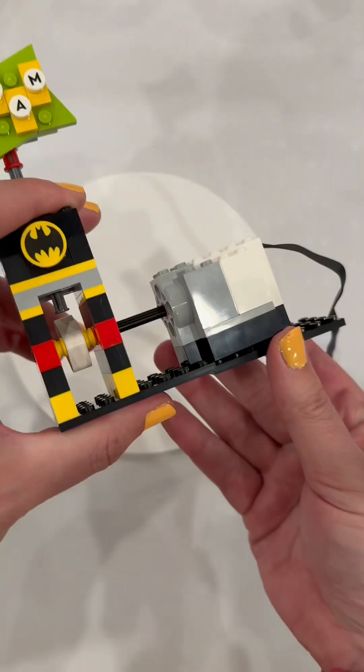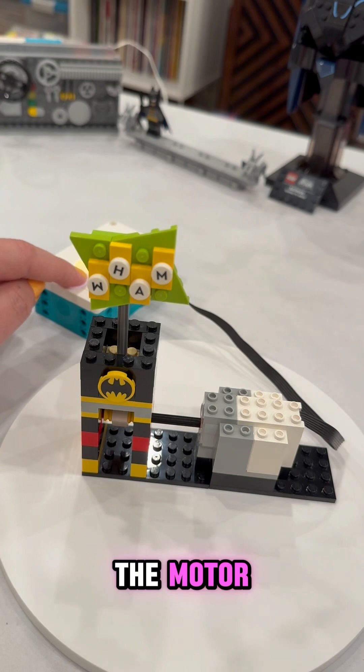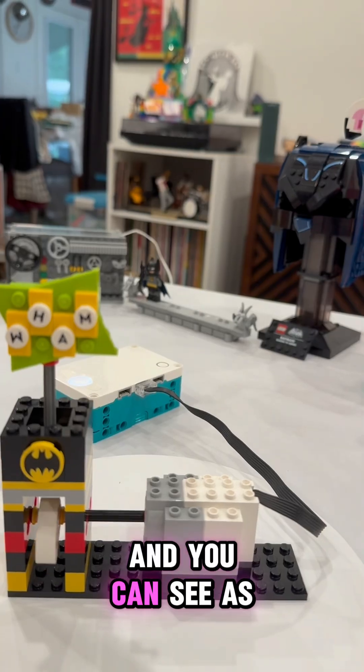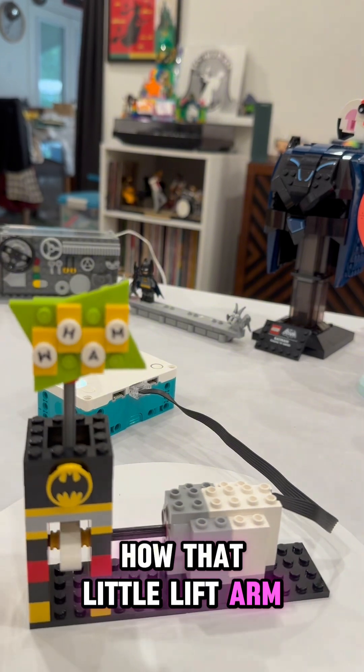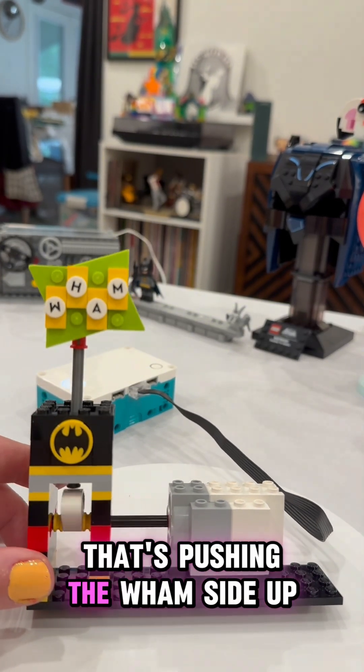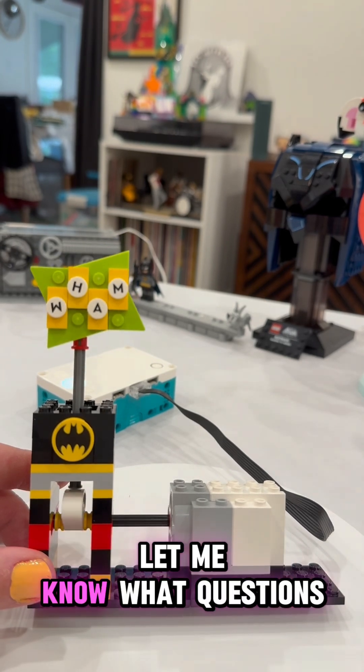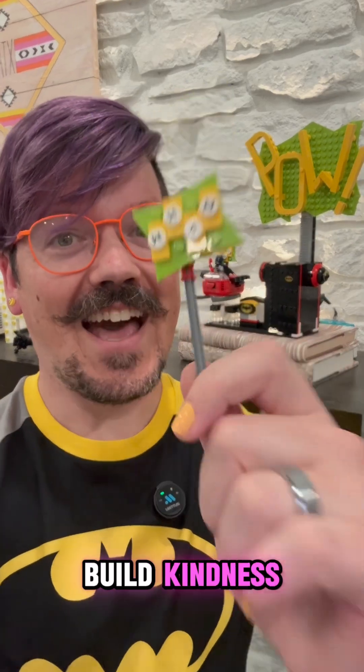We slide this on. Now that we have attached to the motor, we'll turn it on, and it'll do its magic. You can see as it moves how that little lift arm is bumping the bottom of that slot, pushing the WHAM sign up and down. And that's how you make Batman's WHAM sign move. Let me know what questions you have, and as always, build kindness.